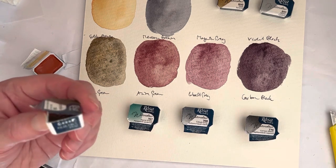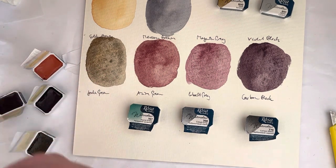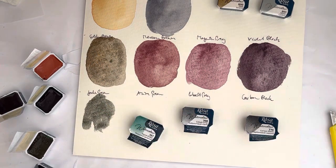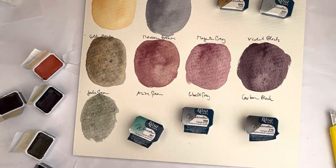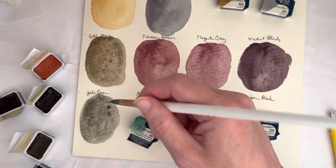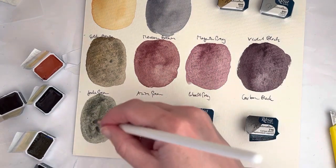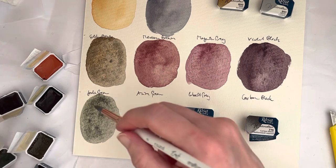Next we have Jade Green, which is a mixture of PB28, PBK7, and PY42. I have to say I'm not the biggest fan of the Rosa Gallery Cobalt Blue PB28, but this is actually a lovely green as well — it gets very dark, so I might even use that for my moonscapes. You can see the granulation happening there — lots of granulation.